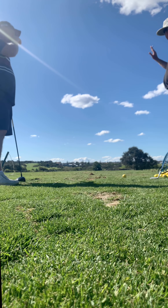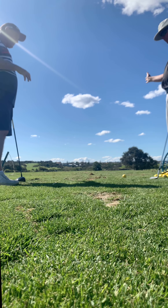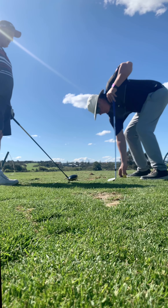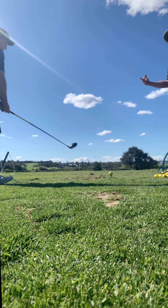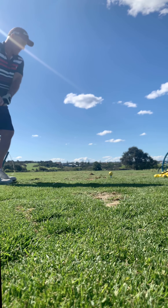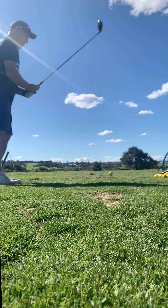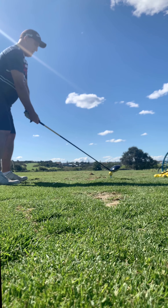All of the balls are starting pretty much straight now — the problem now is the face is open. You've got to feel like you close the face, which is working your right arm over to the left. None of them are starting left anymore, so turning into your left foot has worked. Now you've got to feel that right arm working over so it doesn't curve to the right. Work that right arm over and onto your left foot.